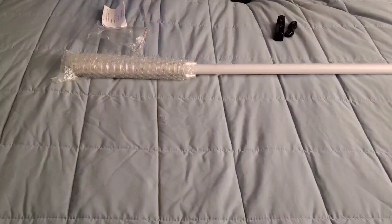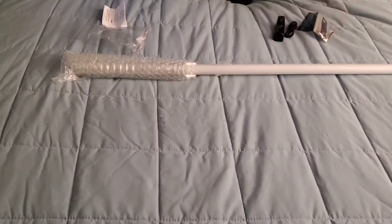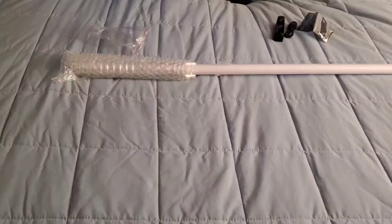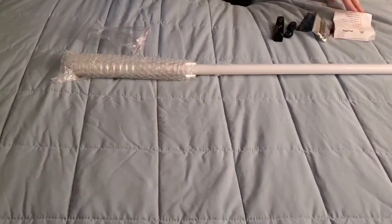Charging cable. Allen wrench. And Proppy instructions. I'll look through these in a minute.